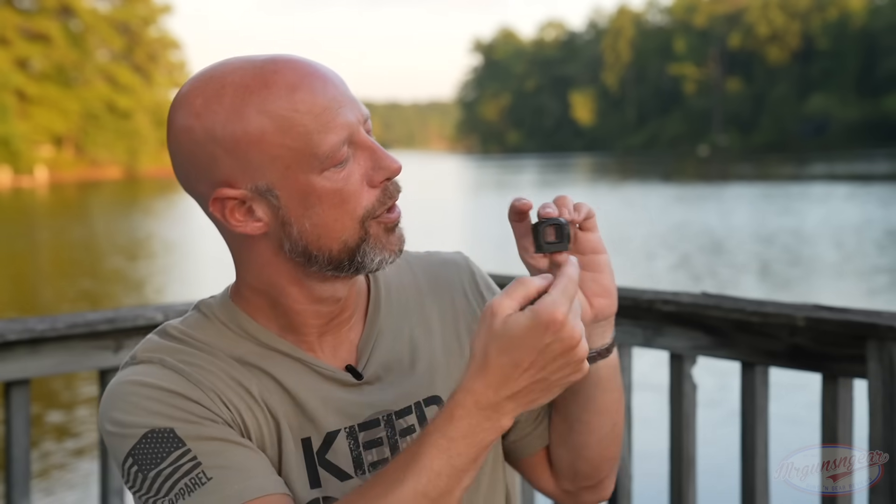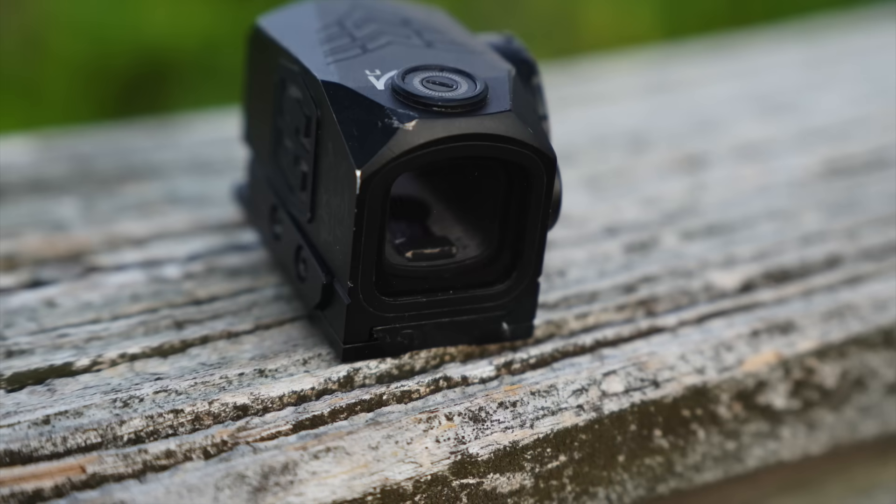The MSRP on this one is $349, but you can find it easily around a $300 street price — there will be a link below if you're looking to pick one up. As I said in the intro, it is one of the cheaper options for a fully enclosed optic on the market.